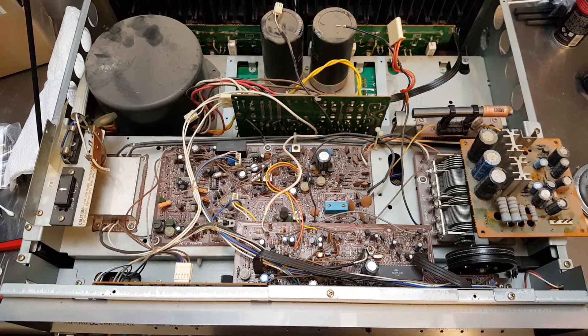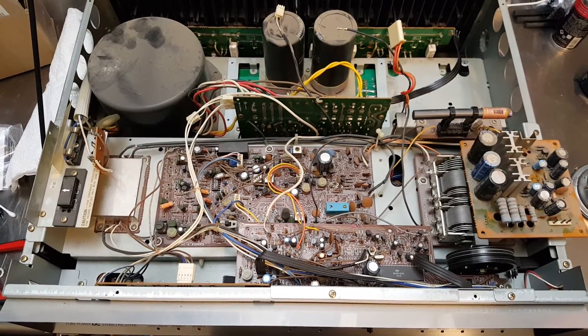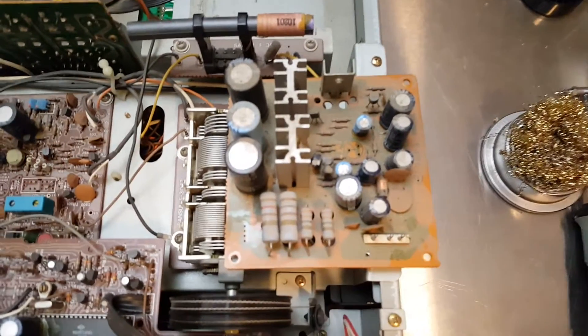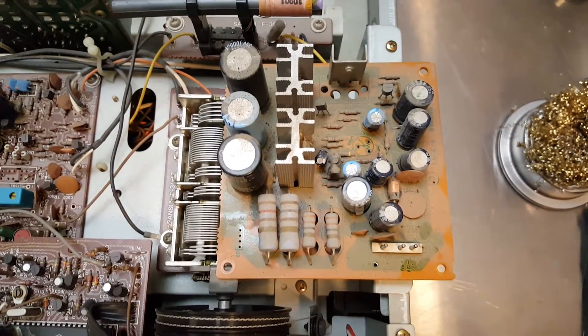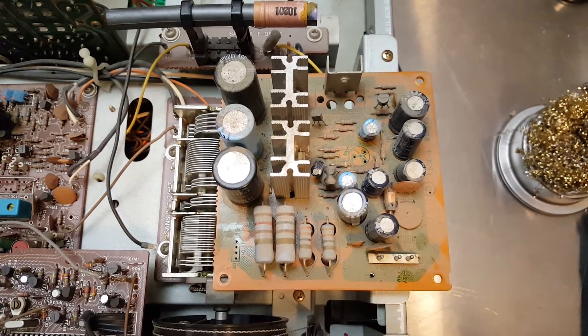Now that the underside boards are complete, we can take a look at the topside boards. The first one we're going to look at is the RF power supply. This is the power supply for the tuner, and it provides regulated negative 12, positive 13, and positive 5 volts.